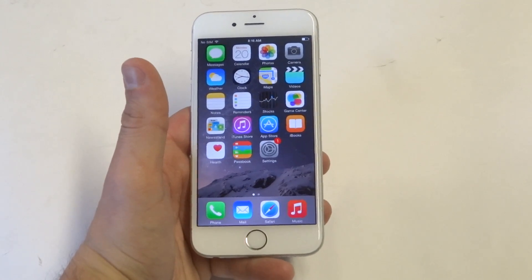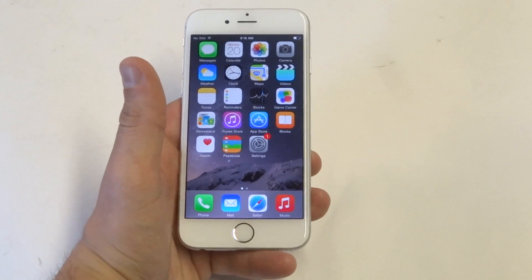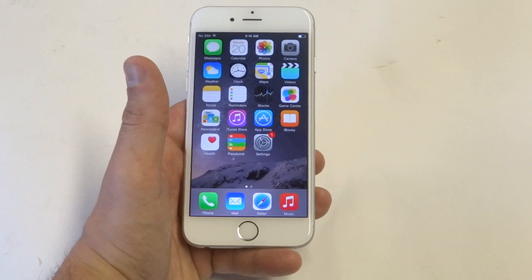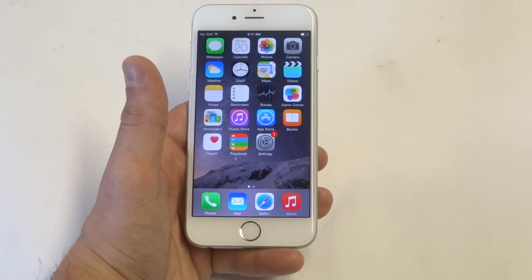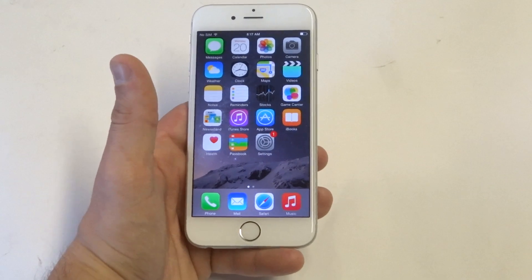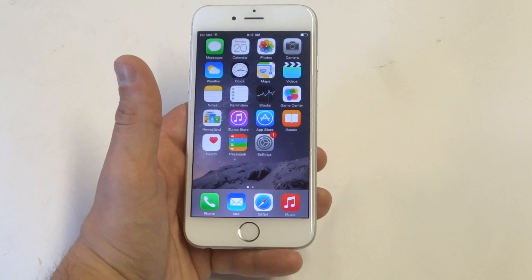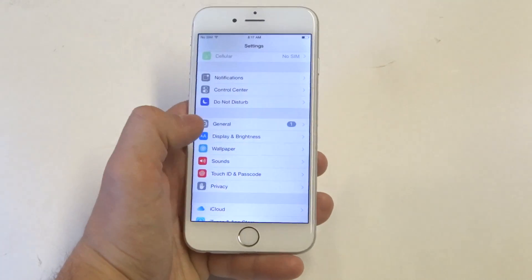Hey guys at EatFliptronics. If you're having some problems connecting to Wi-Fi with your iPhone 6, there's a couple different things you can try. I actually had this problem so I felt it was going to be good to do a video on it. If you're entering the correct password on your Wi-Fi and it's just not connecting for some reason, you could try resetting your router. If that doesn't do anything, which it didn't for me, keep reading.